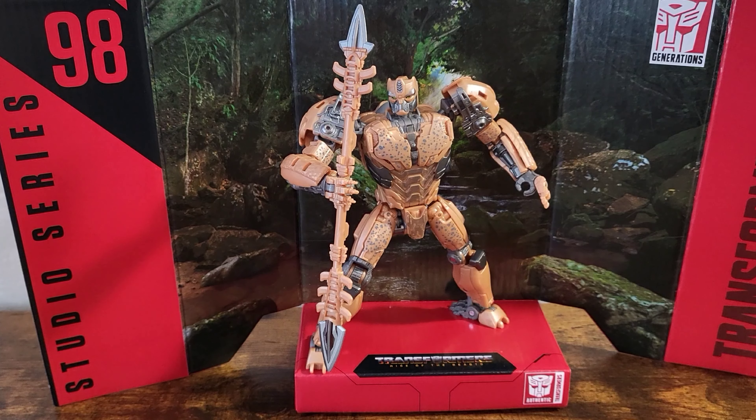Hello everyone, Cheek here with another Transformers Review, and today I will be reviewing the Transformers Studio Series 98, Transformers Rise of the Beast Cheetor.